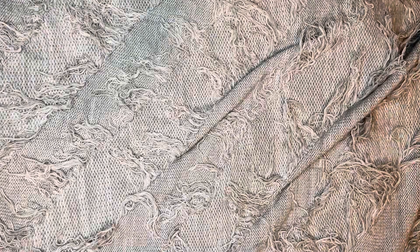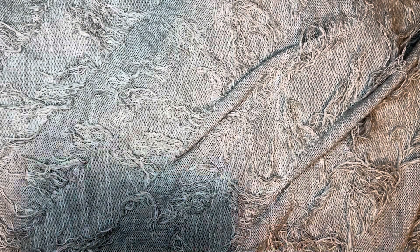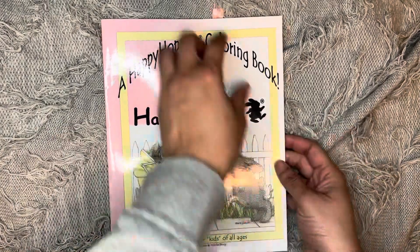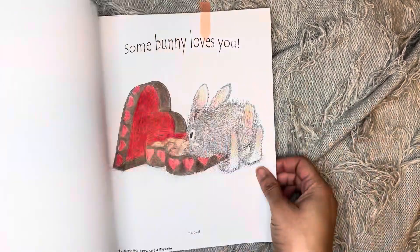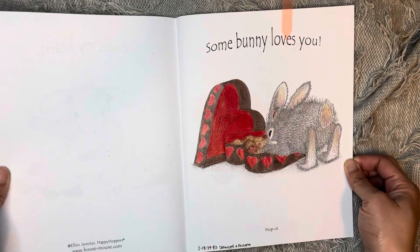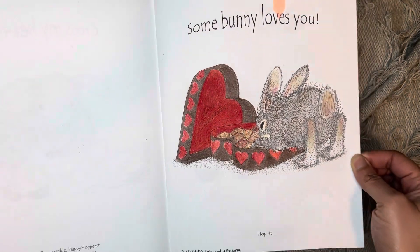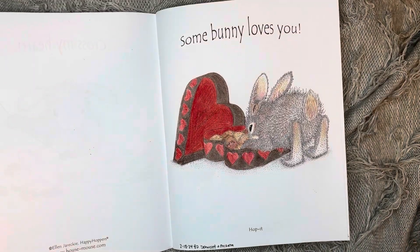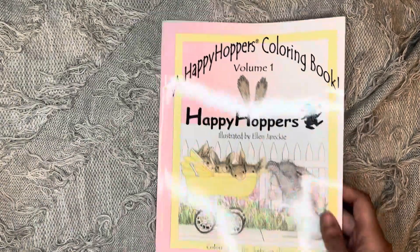I did that one as well. And then the last one is A Happy Hopper Coloring Book. I did this page here for Valentine's Day — I thought that was cute. I did that one using my Derwent and Prisma pencils, just a cute quick color on that one.